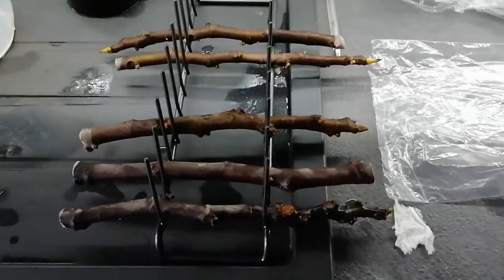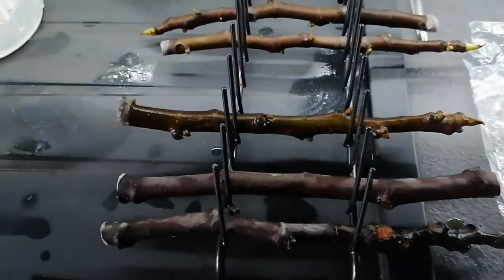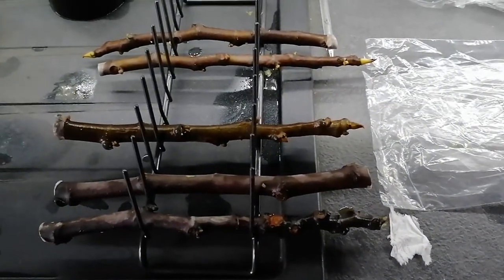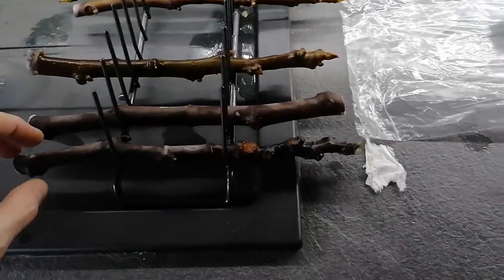If you're getting cuttings off anybody and they're wrapped in paper towels, really what you want to do is disinfect them as soon as possible and get them into as sterile an environment as possible. Watch this space, we'll see. The other problem as well is because these were purchased off Etsy, I actually don't know if they are actually what they claim to be.